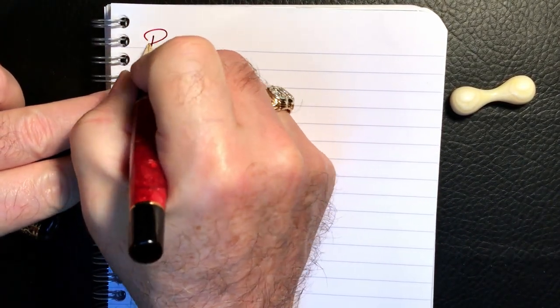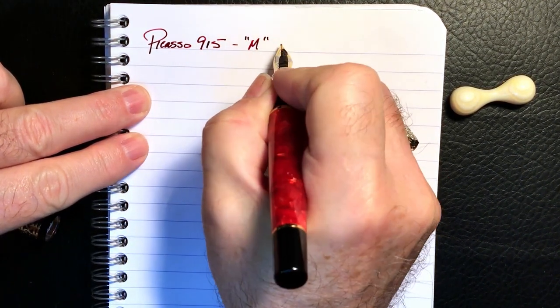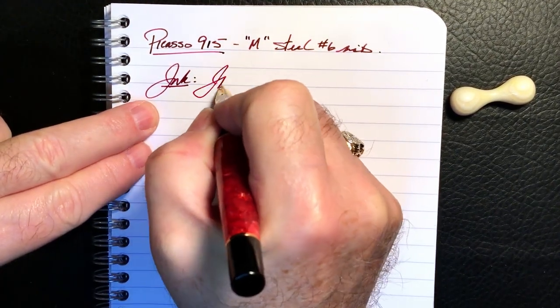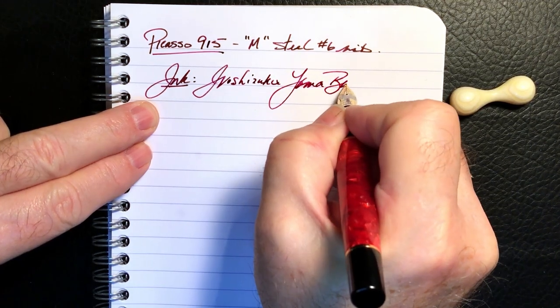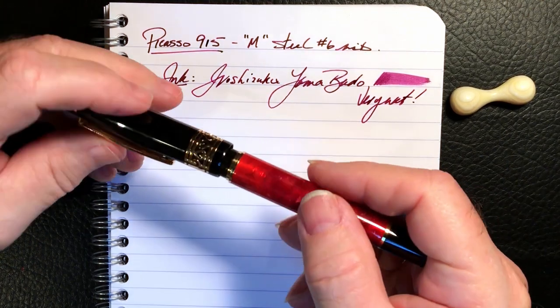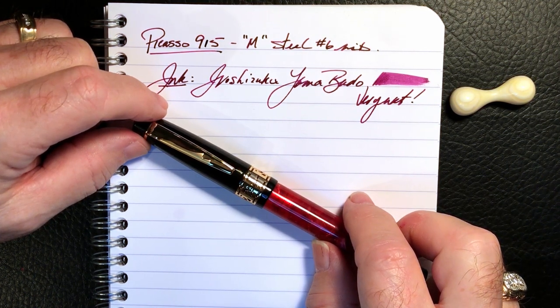We're back with the writing portion of the review. This is Clairefontaine 90 gsm paper, and this is the Picasso 915 with a medium steel number six size nib. The ink today is Iroshizuku Yamabudo. Let's check the wetness — this is very wet indeed. As I said in the introduction, I had done some fairly tentative work on this nib to make it wetter and smoother back in April of 2019, but about a month ago I spent a good amount of time on this nib.